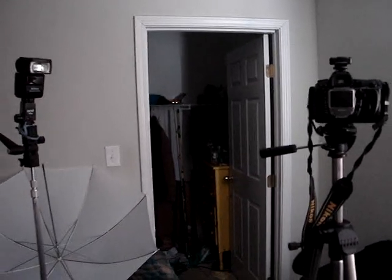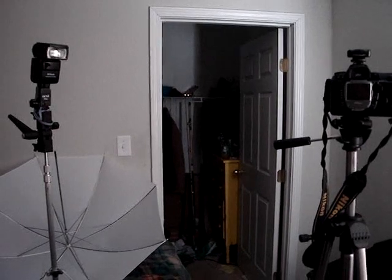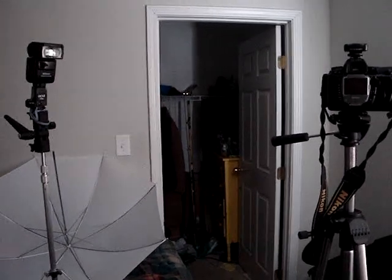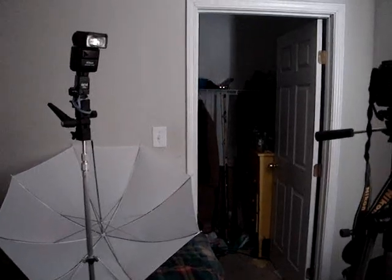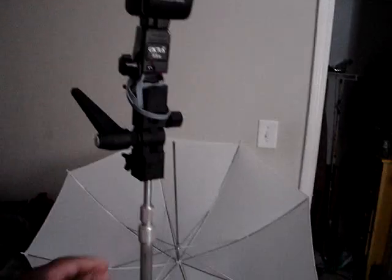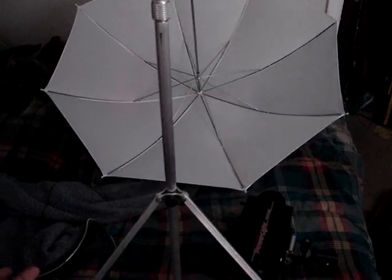What's up everybody. I just wanted to do a little test shoot with myself today to test out my new wireless flash trigger. As you can see I have everything set up. I have a SB600 on a little $15 flash stand that I got yesterday from a local photography store.